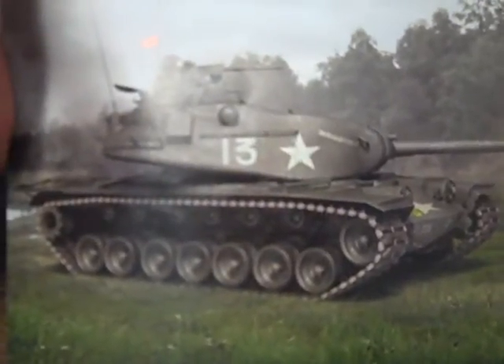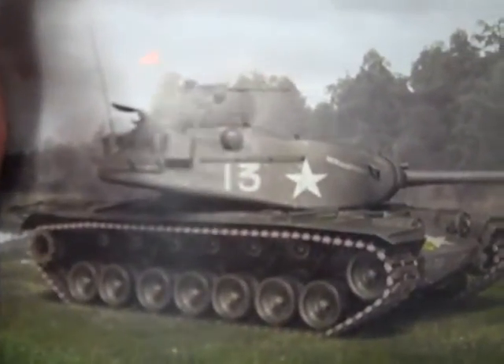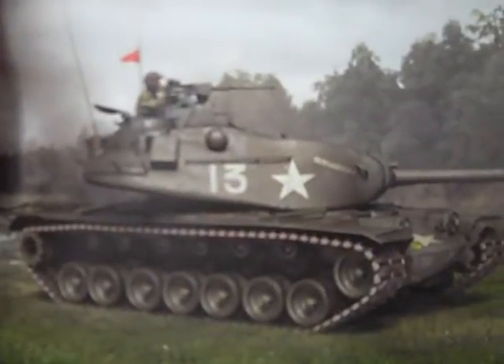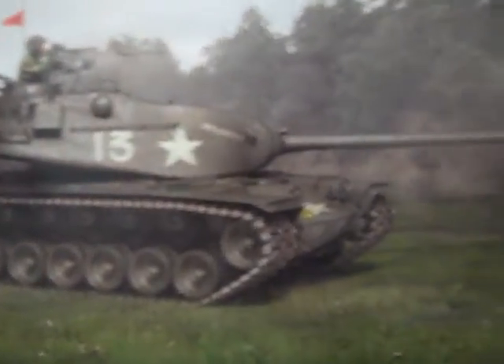Here is the M103 Heavy Tank of US Forces. This piece is maneuvering in West Germany. Here is the icon — the Armored Icon — and it's called the 120mm Gun.